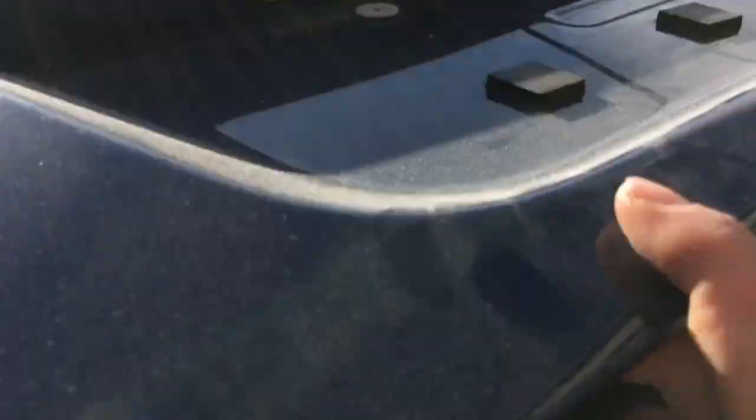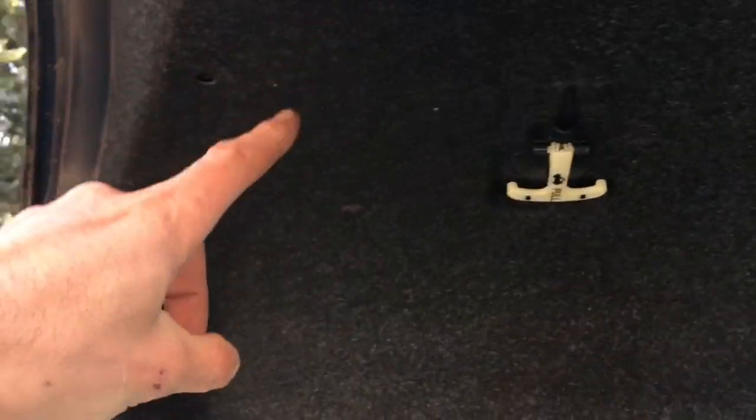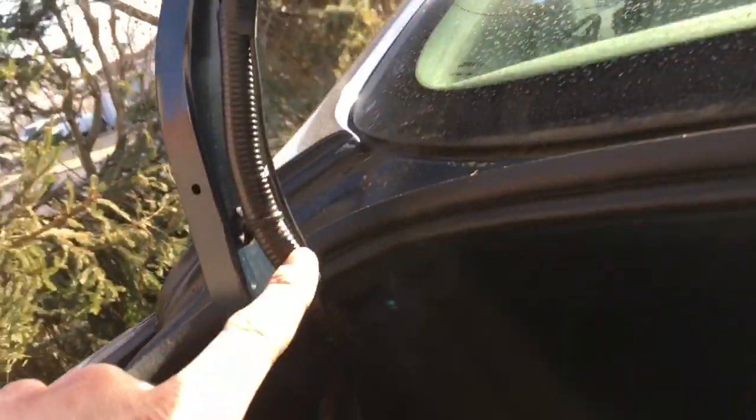Here's our wire through the back side through the hole, and we're going to pull it all the way through. Then route it down along here and connect it into the reverse.